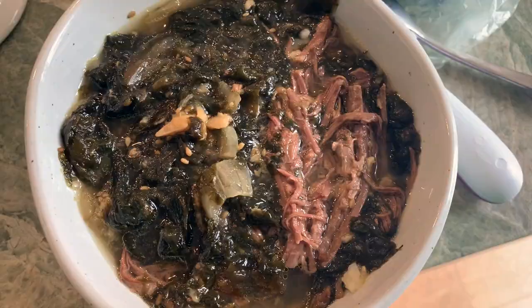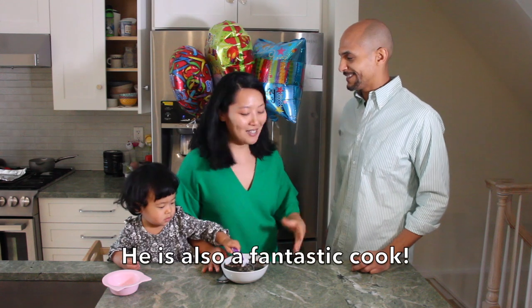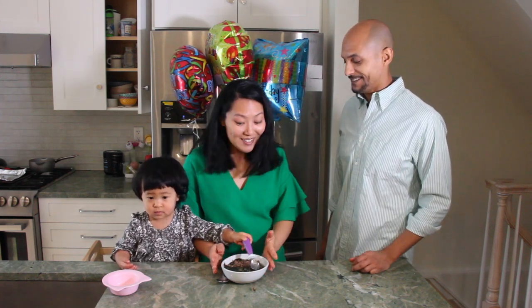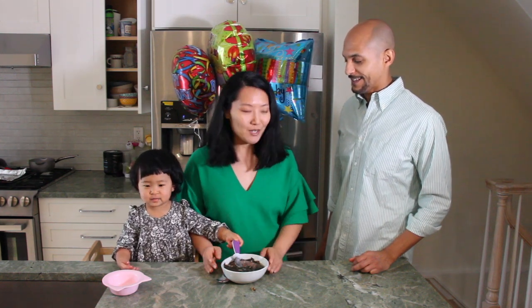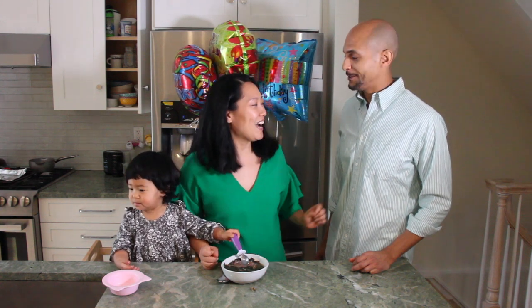Matt! Come down! Hello! So you know we're doing this special because it's your birthday — we made Miyoku, which you've had before. This is the Miyoku. We're teaching our audience how to make the Korean birthday soup. So this is for you! Happy birthday, babe!